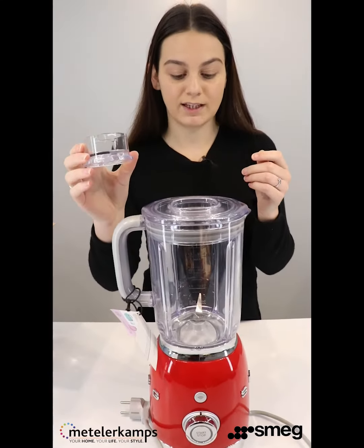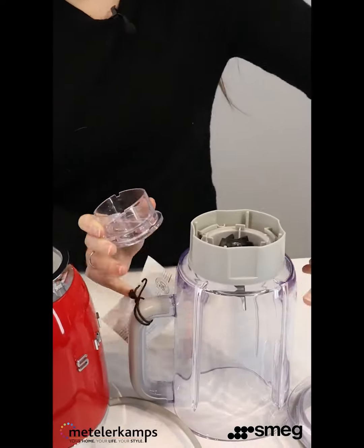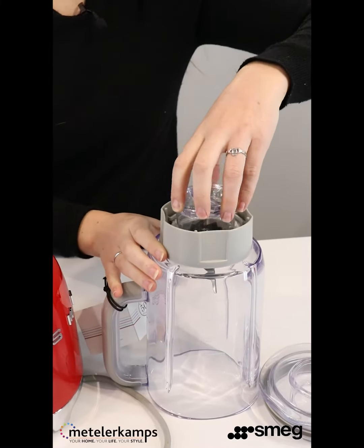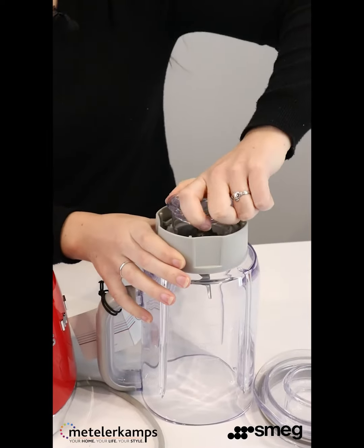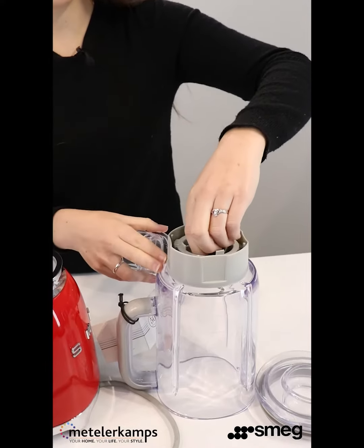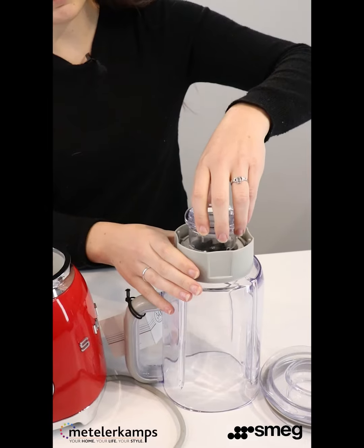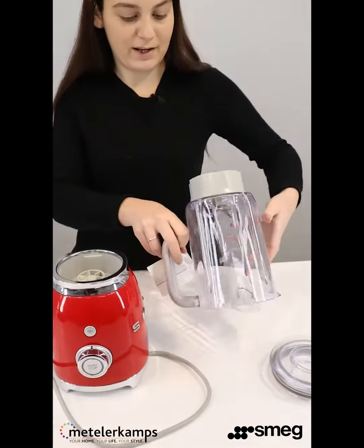To remove the blade, pop the lid off and take the jug off the machine. Pop it upside down — these little grooves fit easily — and twist anti-clockwise and out comes the blade. You can give it a wash, pop it back in, line up the grooves again, and twist clockwise. There we go, you're ready to start blending.